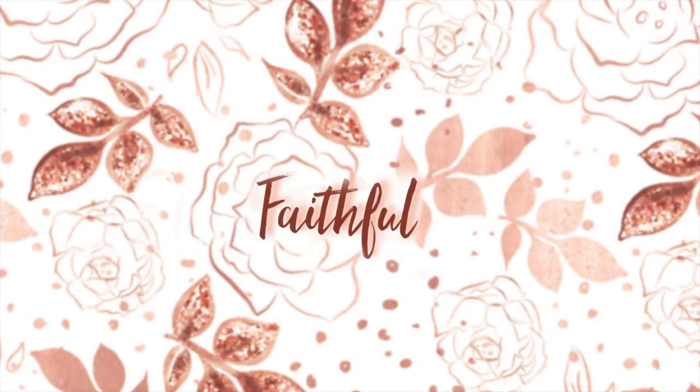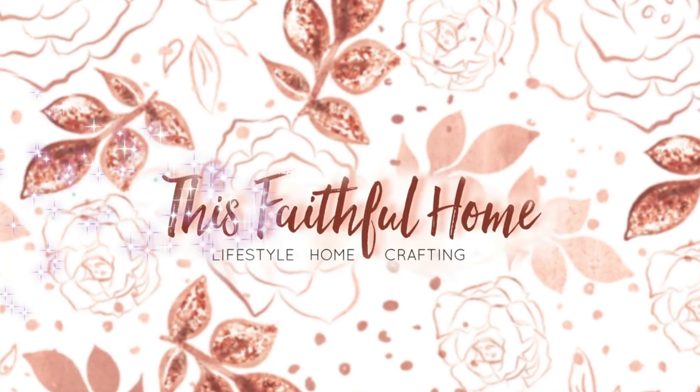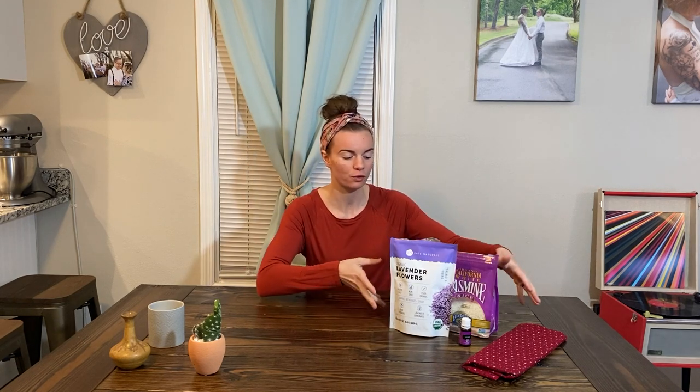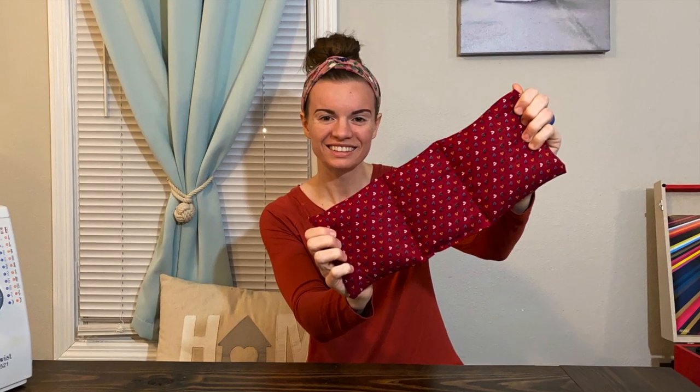Hey guys, welcome back to my channel. If you are new, welcome! My name is Madison and I'm the creator of this Faithful Home. On today's video I'm going to be showing you how you can use these four simple ingredients to make your very own heating pad with rice that you can pop in the microwave and reuse.